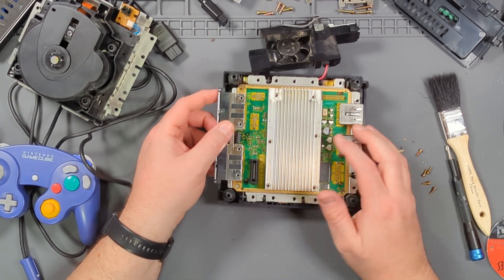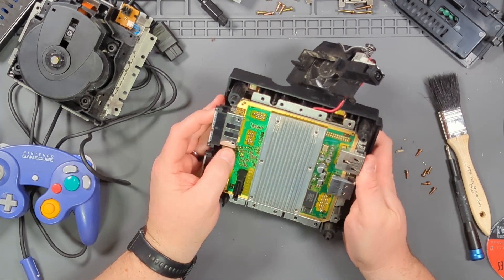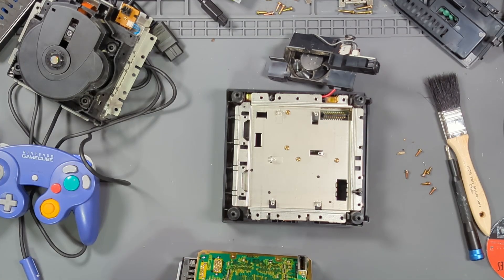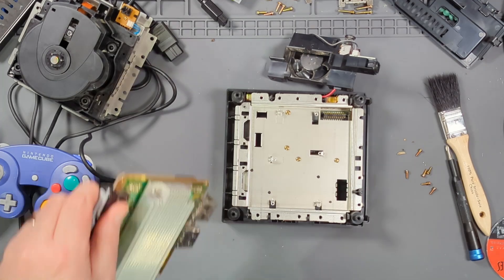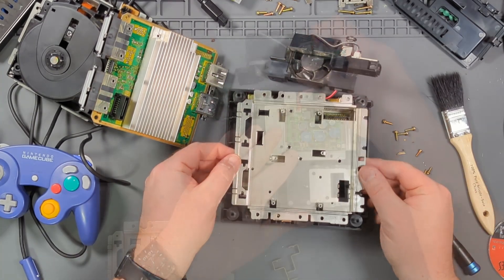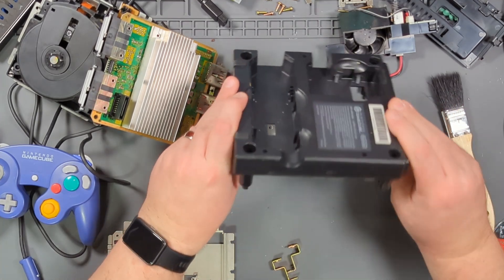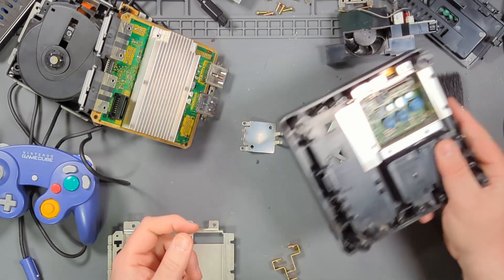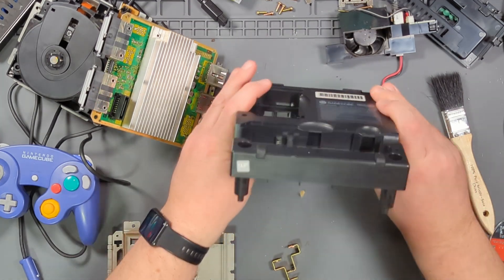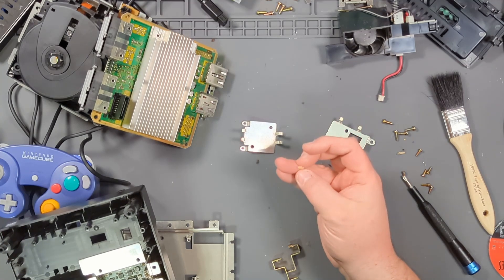The heat sink has some wicked sticky thermal pads on the bottom holding it onto the processor, so you don't have to worry about it coming off. It's disconnecting from the power supply here. It doesn't look like the rattle is there, so I'll have to take the shield out, disconnect the switch, and see if we can find it. Found it — it was whatever this is. I don't know what that is at all. Let's throw it out.